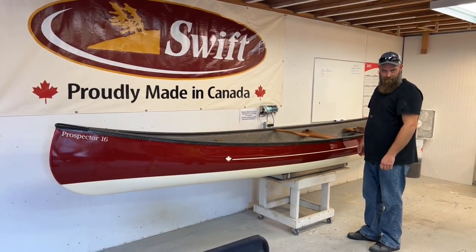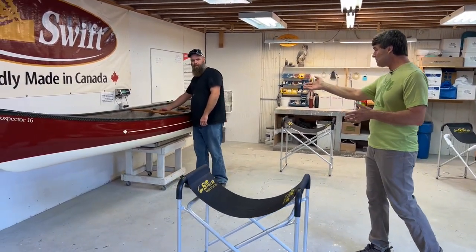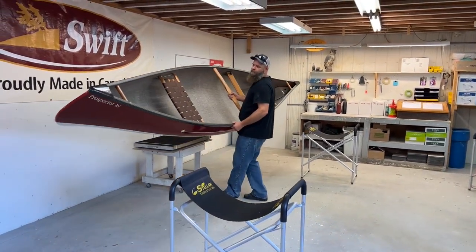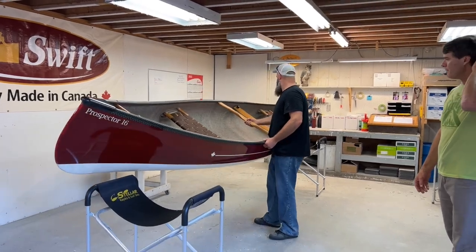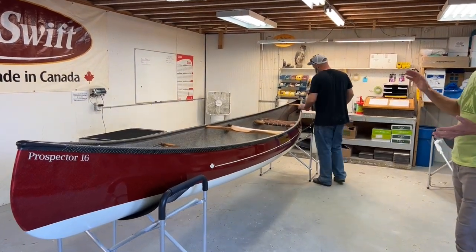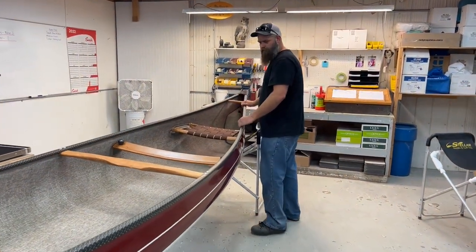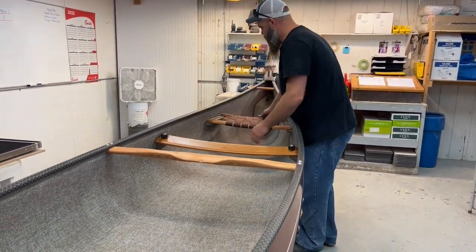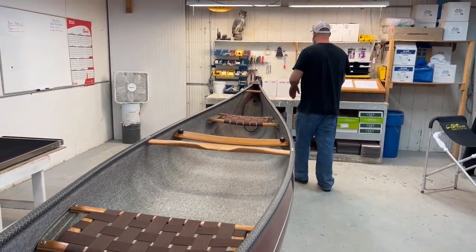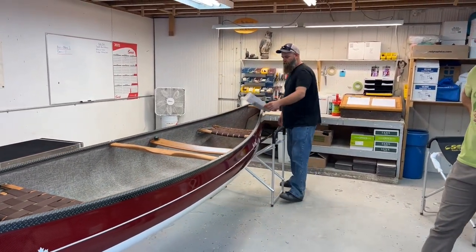So we're in the inspection area with Dave, who inspects every boat that comes through our system. Dave has inspected this boat, he's weighed it, and now he's going to pull it out. One of the last things we do before getting it ready to ship is Dave's final double check on the boat. Then we put the invoice — if it's a canoe it gets taped right to the stern seat, if it's a pack boat or kayak it gets tucked into the seat system, solo canoes on the middle seat. We really make sure every boat is looking just right before it goes out the door.